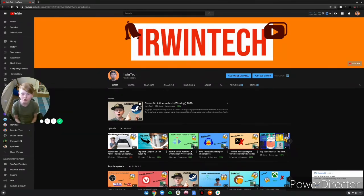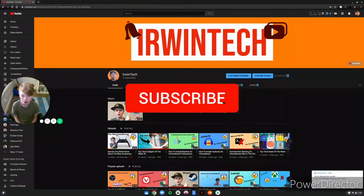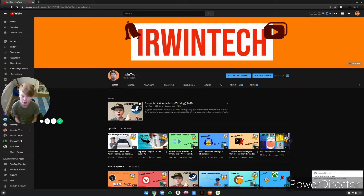Thank you all for watching. Make sure to like, subscribe, and turn on post notifications. Comment down below that you subscribed and you'll get a shout-out in my next video. Hit that subscribe button and I'll see you all in the next video — goodbye!